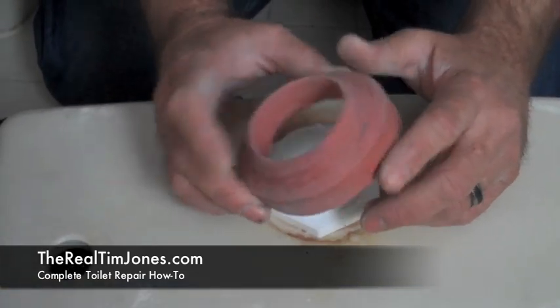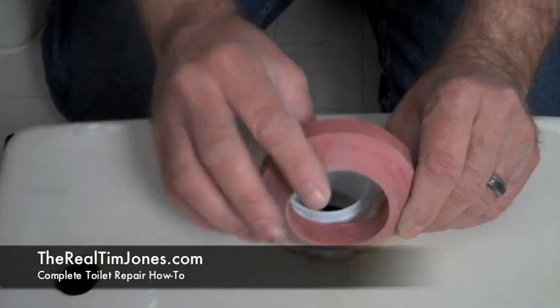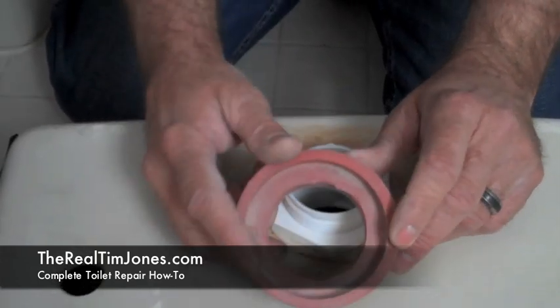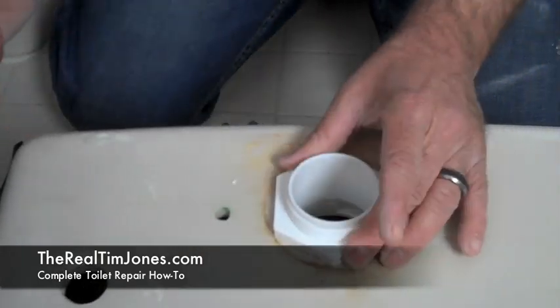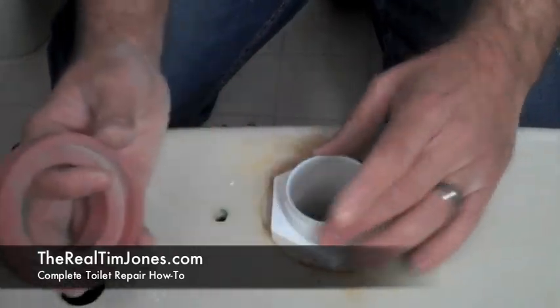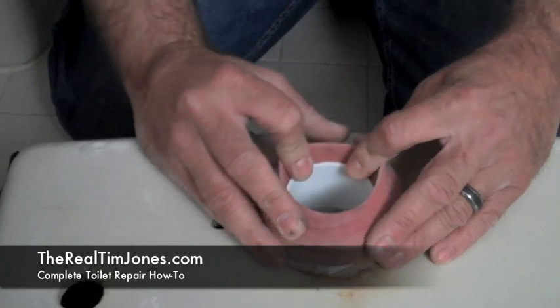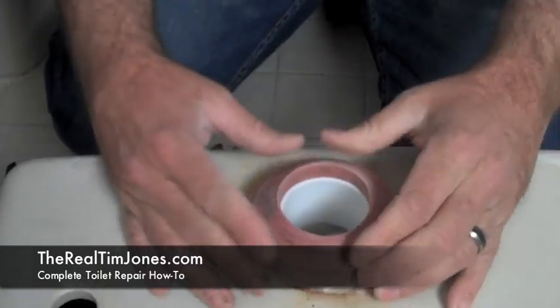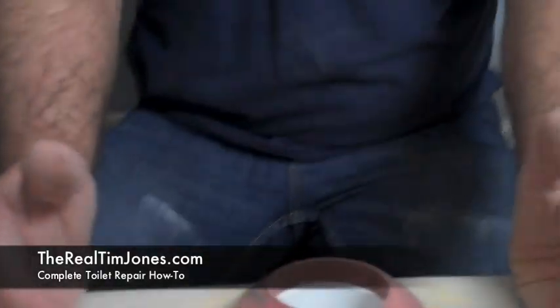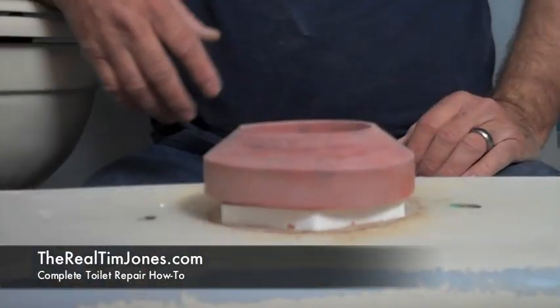Now you've got the new gasket going on — you want that angled part facing down towards the toilet. This is the part that's going to cover up your nut and base, and it actually just fits around this circumference. It's a little tight, which is what you want. Just get that situated nice and tight on there. It doesn't come all the way flush down to the tank — it just sits like that.